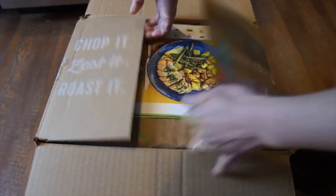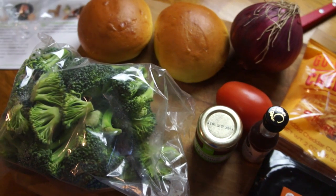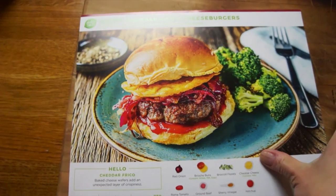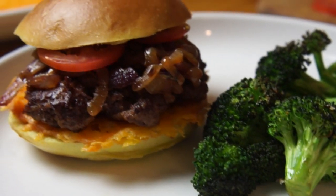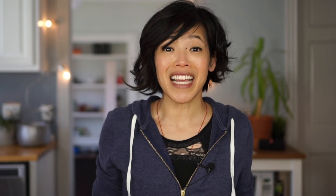While my bacon bowl is baking, let me tell you a little bit about HelloFresh. Everything you need comes delivered to your doorstep in a cool and insulated box. You can choose from three different plans: the classic, veggie, or the family. It's a great and easy way to try new recipes and ingredients, and cleanup is a breeze. Recipes are really easy to follow using step-by-step instruction cards, and meals work out to be about $10 per meal. My boys really enjoyed the crispy cheddar Frigo cheeseburger. Head over to HelloFresh.com and enter coupon code ME30 to receive $30 off your first week of meals.